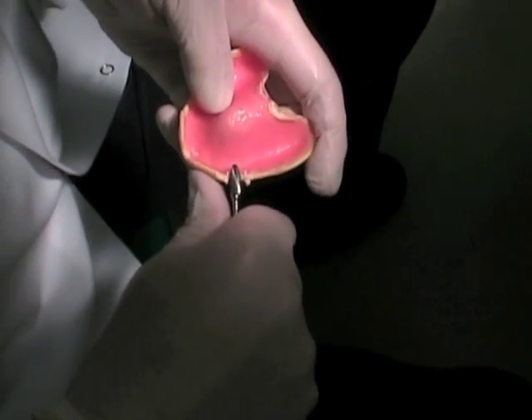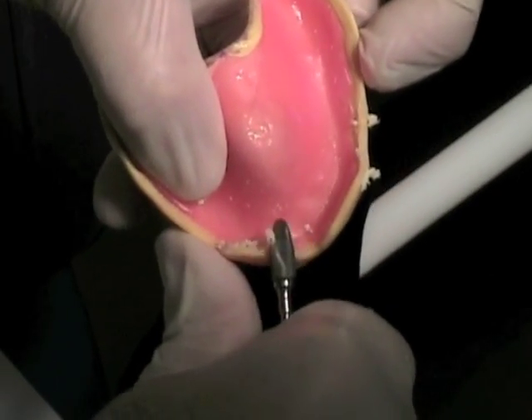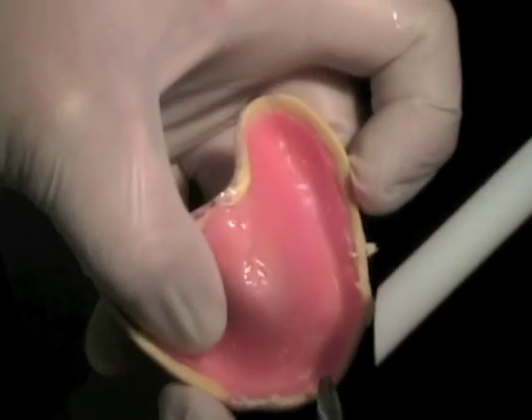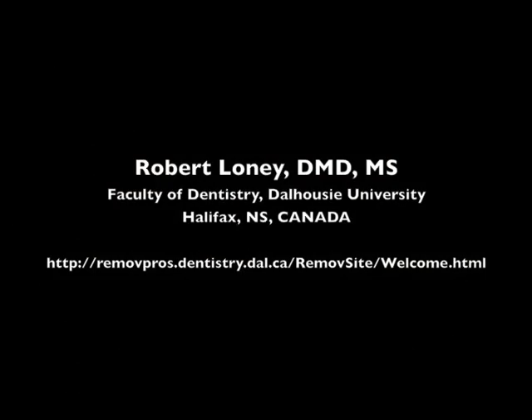Trim your tray flanges and the posterior border of the tray so they are properly extended. Then smooth and round the edges. The tray is now ready for border molding.